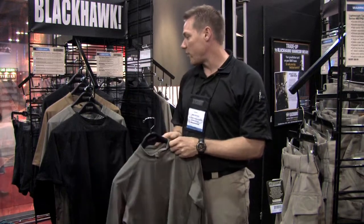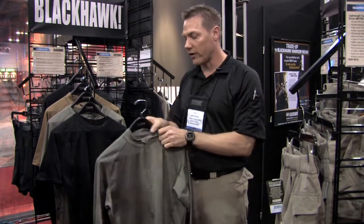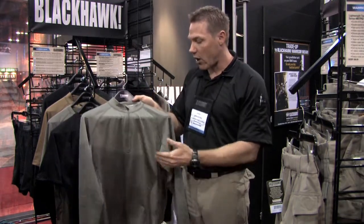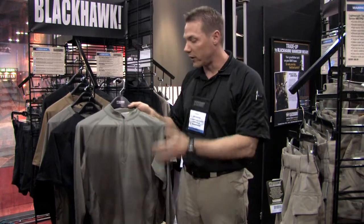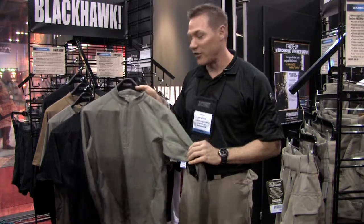What we've done is created a base layer system that will evolve into a full layering system of garments. We started with the base layer. What you have is a very high quality performance fabric that's already instilled with moisture wicking properties and an antimicrobial treatment to keep you from stinking when you're out on your tactical ops.